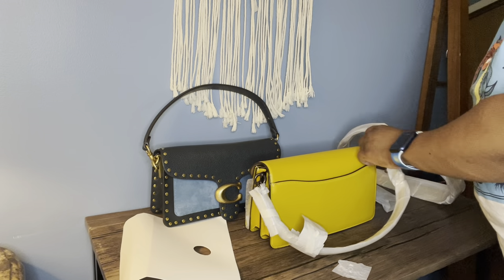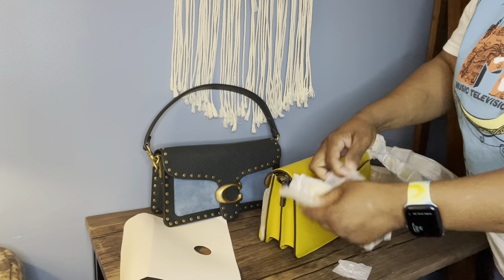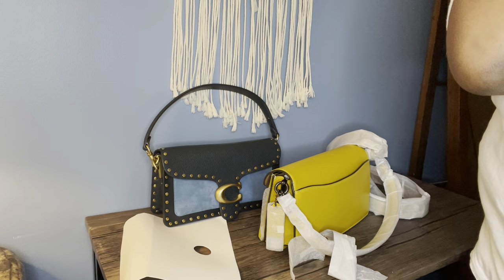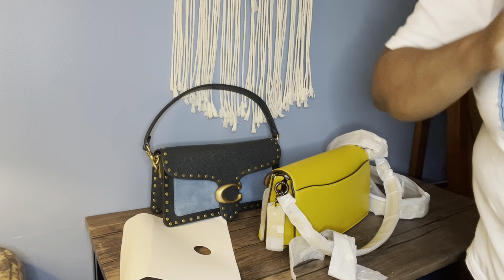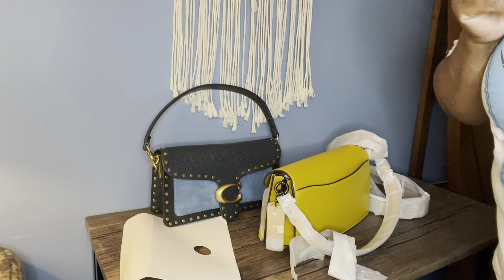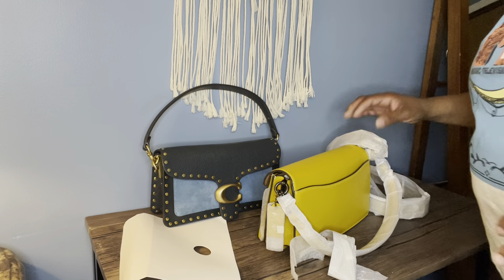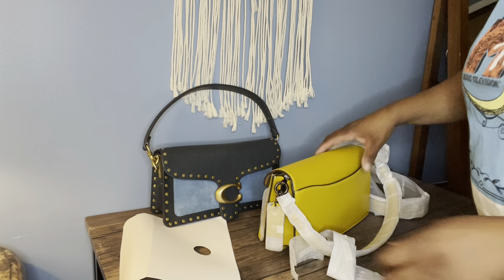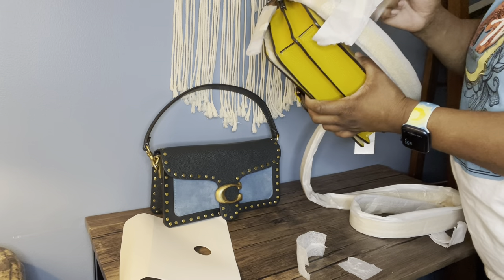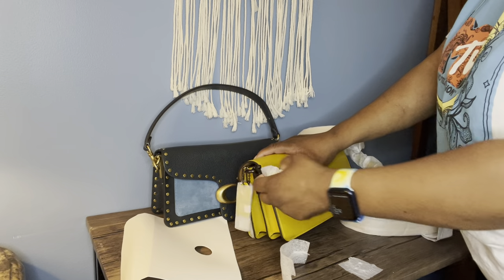I'm so excited to receive this bag. I'm going to look at my invoice right now and tell you exactly how much I paid. I paid $270 for this bag. It was on sale — I looked this morning and it's no longer $270, it went back to the regular price of $450. But I paid $270 for this bag at Dillard's on sale.